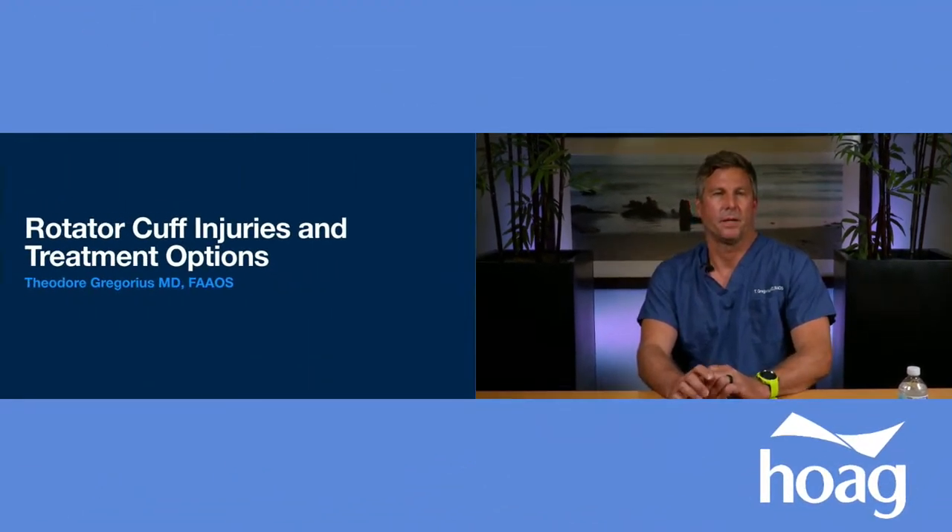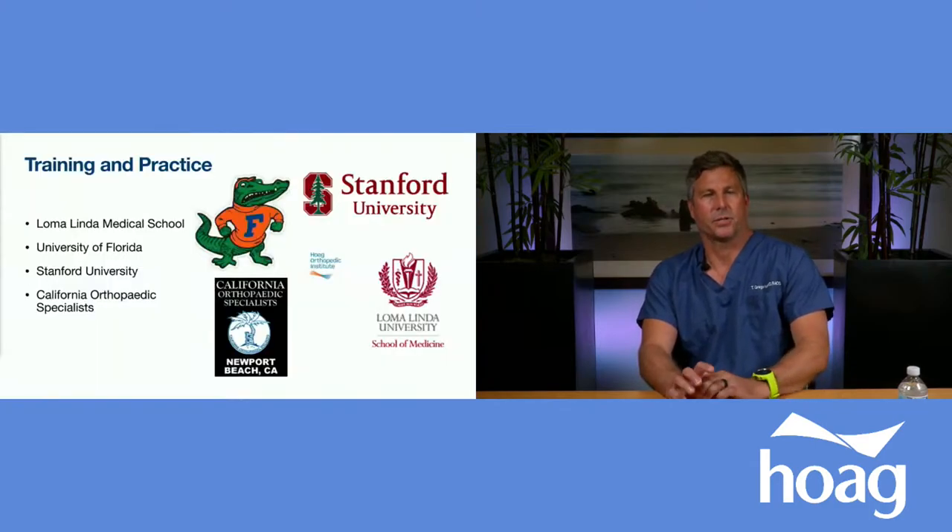Good evening, my name is Dr. Ted Gregorius. I'm a member of California Orthopedic Specialists. I'm here tonight to talk about rotator cuff injuries and treatment options. I attended medical school locally in Southern California at Loma Linda Medical School, and then I did my residency and fellowship training at University of Florida and Stanford. I currently practice at California Orthopedic Specialists, where a big portion of my practice is focused on shoulder surgery.